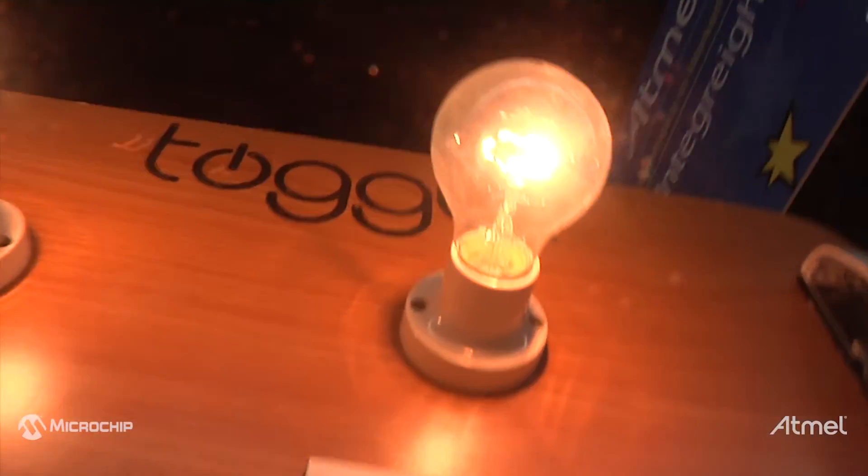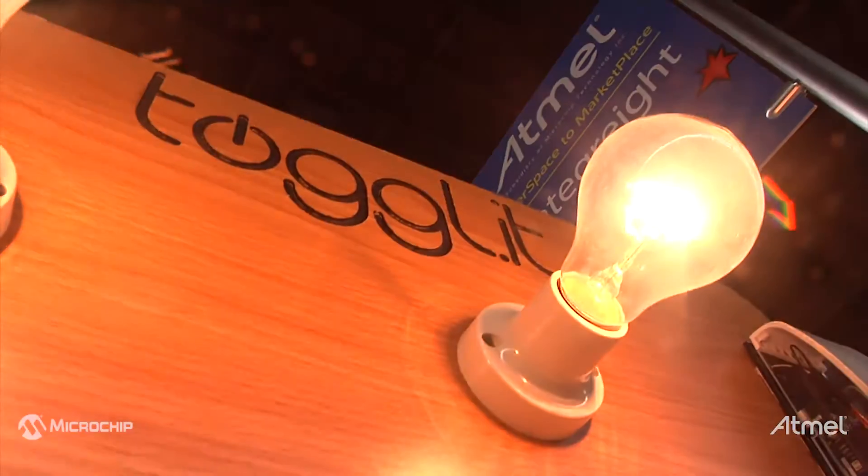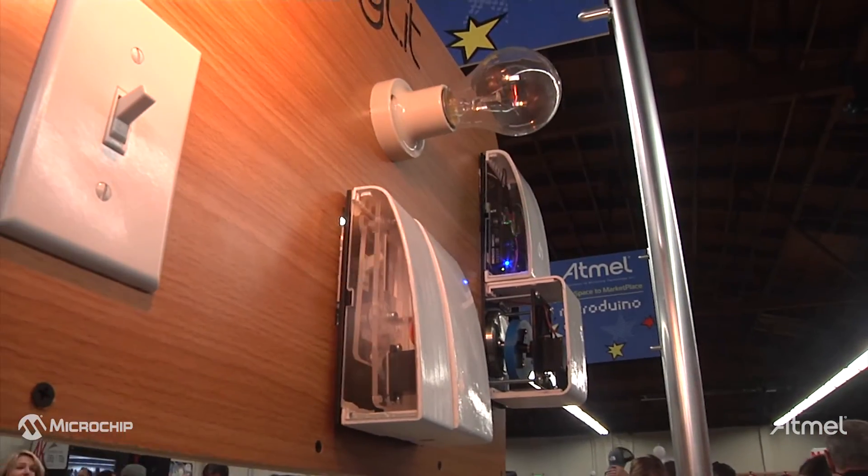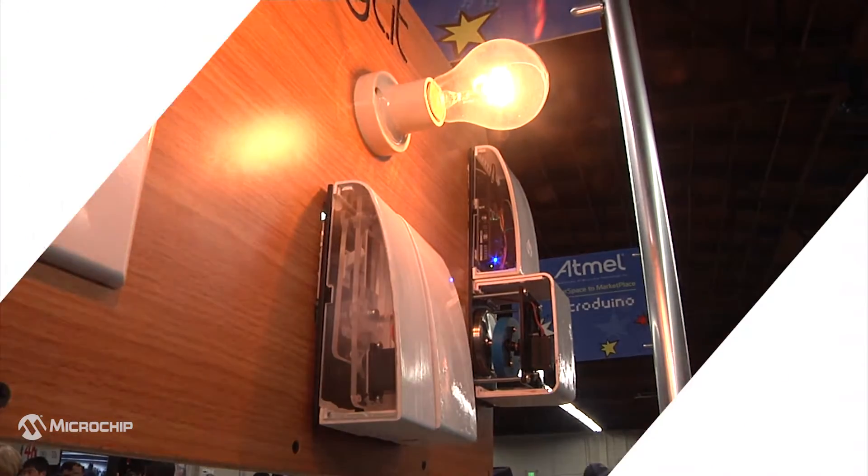We're trying to provide a sort of IKEA product but for technology, so you get the feeling of assembling it yourself, but it still has a nice-looking design so it fits with your furniture at home. We'll see you next time.